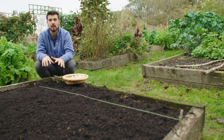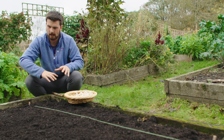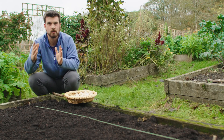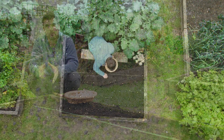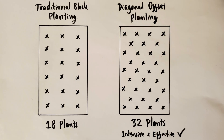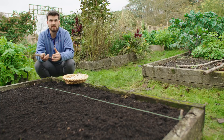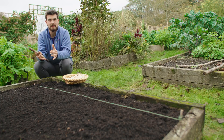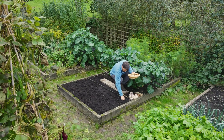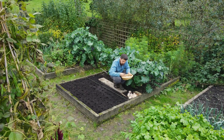Through the magic of maths you can actually increase the amount of garlic you grow using one simple planting trick. Instead of planting in perfectly straight rows and blocks, plant using a pattern called a diagonal offset. As shown in the diagram on screen, you can fit in a lot more plants in the same area, making full use of every square inch — especially important in small spaces — while still leaving plenty of room for other crops.